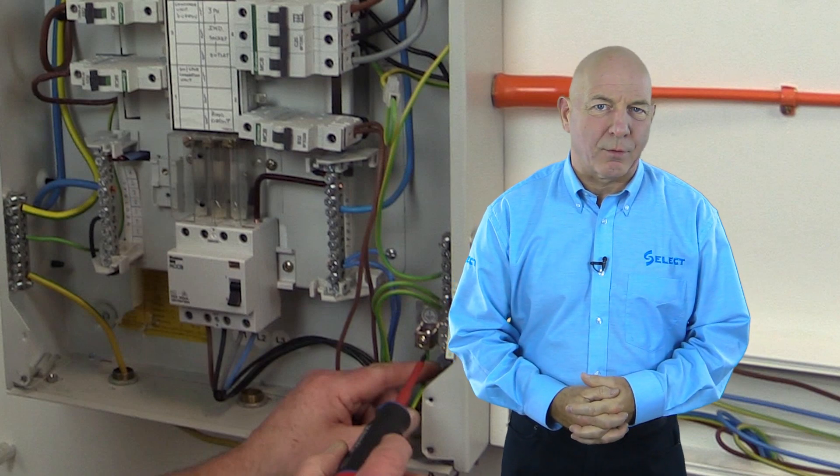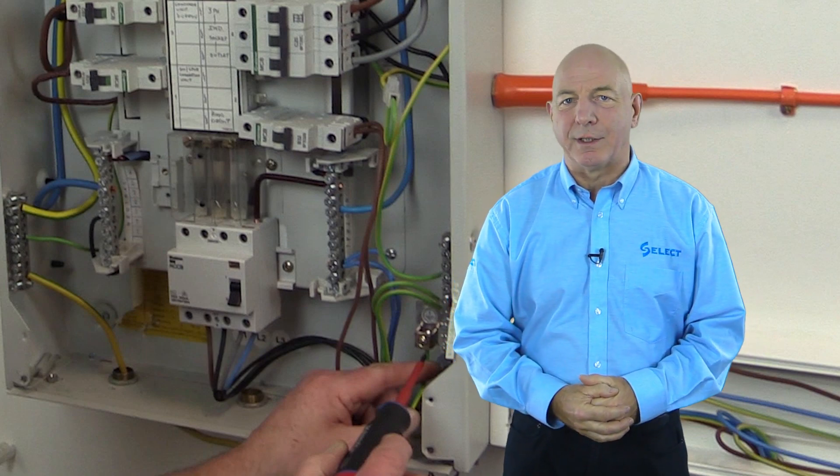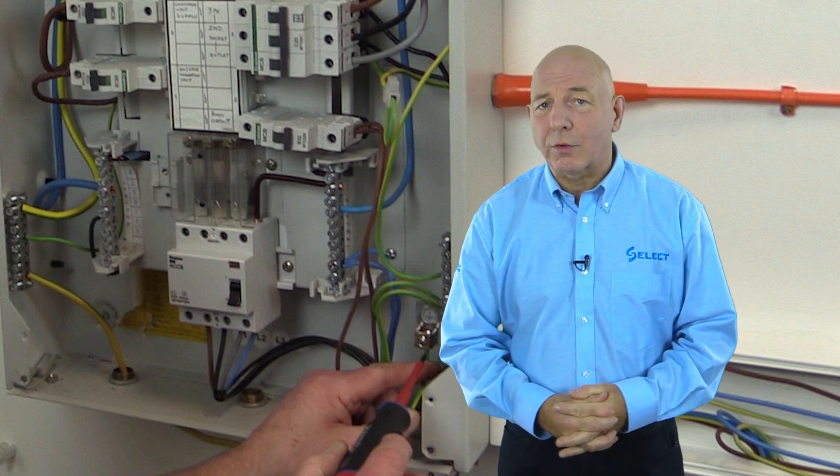After completion of test method one, remember to reinstate the circuit back to its original completed condition, and be sure you do so on completion of all tests carried out.